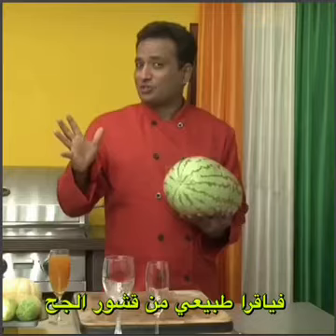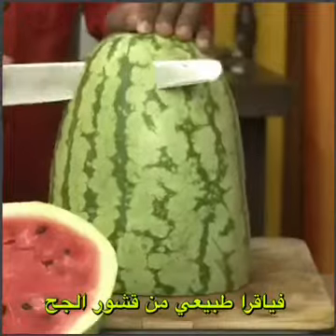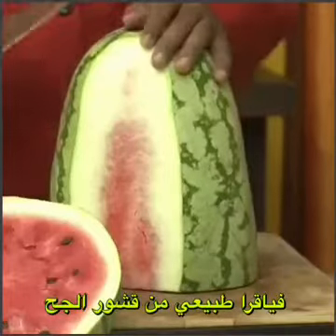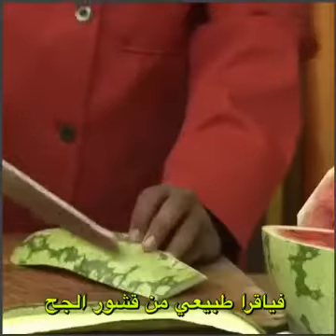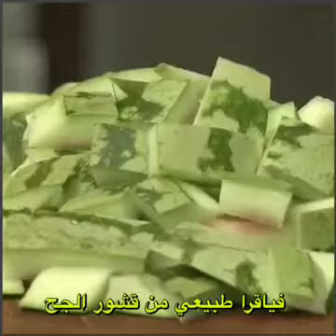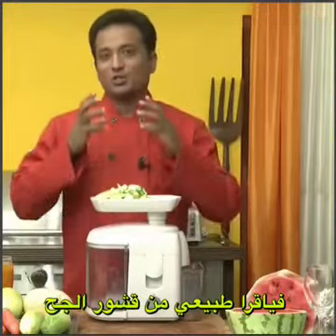...that may have side effects. This is all natural and works wonderful for men. We're going to cut this rind into small pieces — once you cut this rind into small pieces, just put it in a food processor or a juicer like this and squeeze out the juice from it.